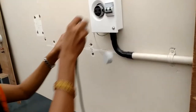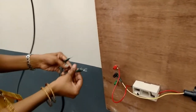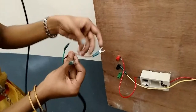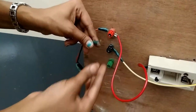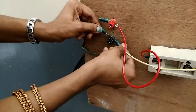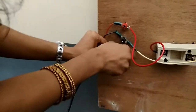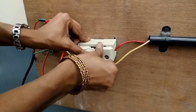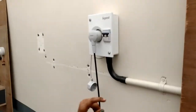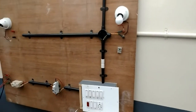Now the main supply is given — the red color wire is connected to the phase, the black color wire is connected to the neutral, and the green color wire is connected to the ground. The fuse carrier is placed on the fuse base. Then we switch on the main supply and the MCB.